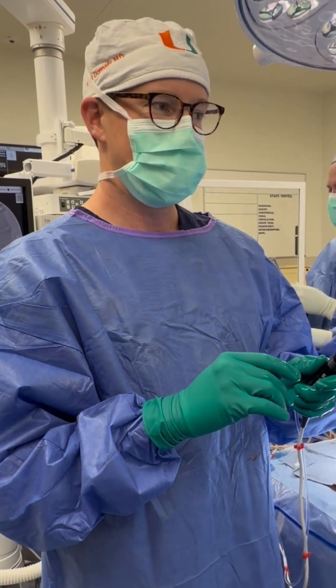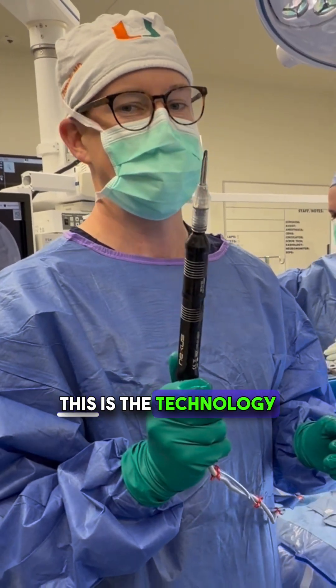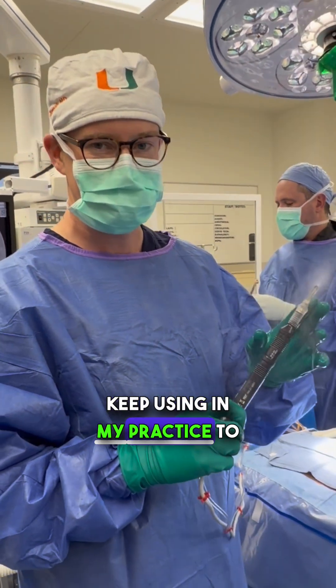The burr that spins around is a great tool — it's a dangerous tool, but it's still a great tool I use all the time. This is the technology that I'm going to keep using in my practice to help my patients.